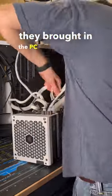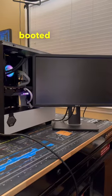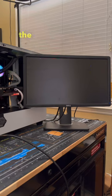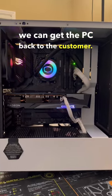Luckily, the customer had already purchased another power supply when they brought in the PC, so I swapped that out, and after doing that the system booted right into the BIOS. So it looks like the issues stemmed from a dead power supply and incorrect wiring — with these issues now fixed, we can get the PC back to the customer.